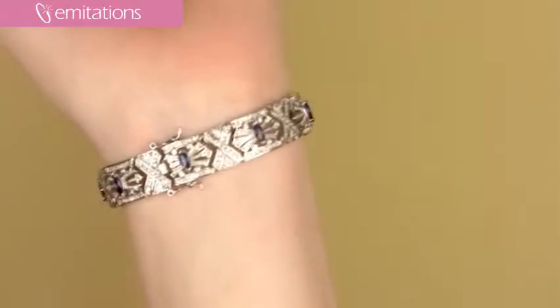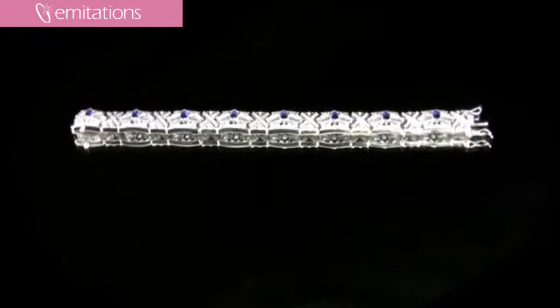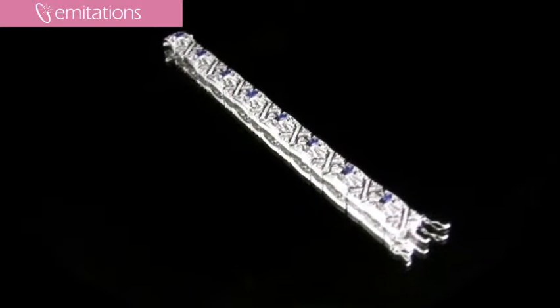It's a sterling silver bracelet that's approximately 7 inches and ends with a secure box clasp and these little hinges for extra security. It's definitely not going anywhere once you put it on.